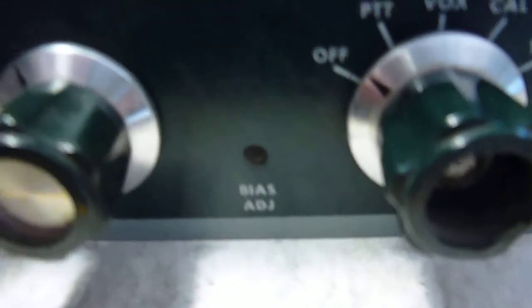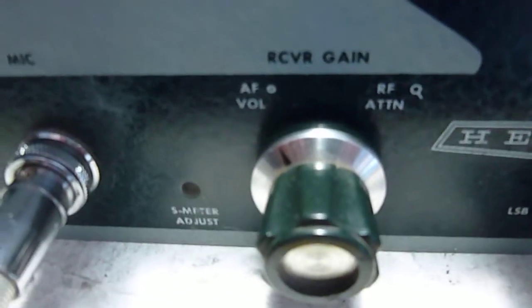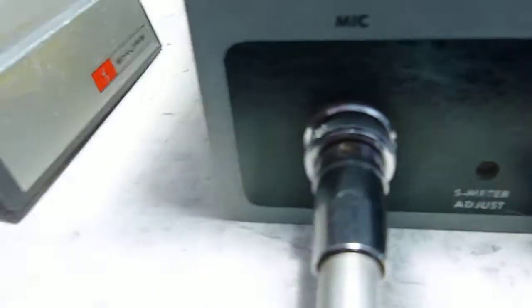VFO. Here we have the mic gain. There's a bias set. This switches from lower sideband to upper sideband. Not sure why that's needed on a mono bander.